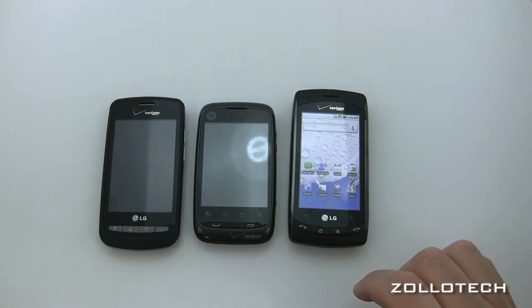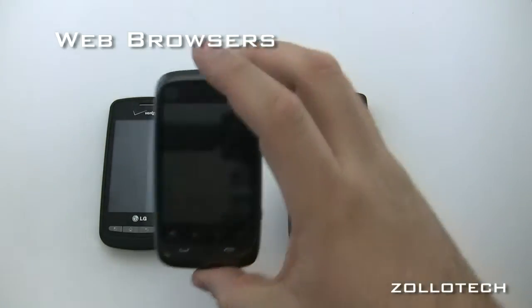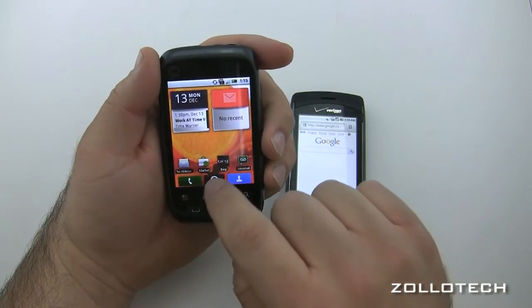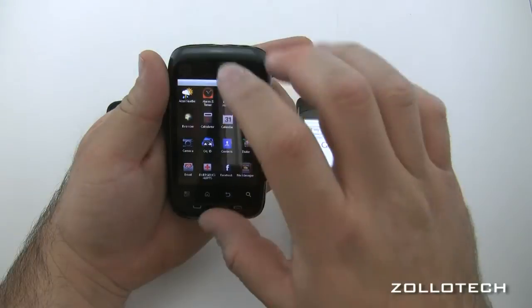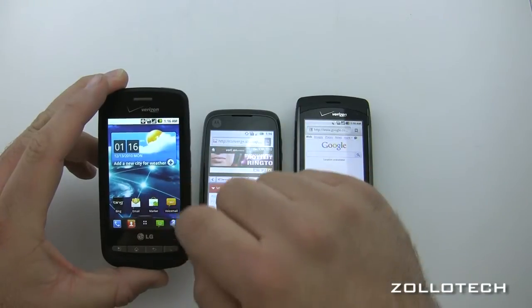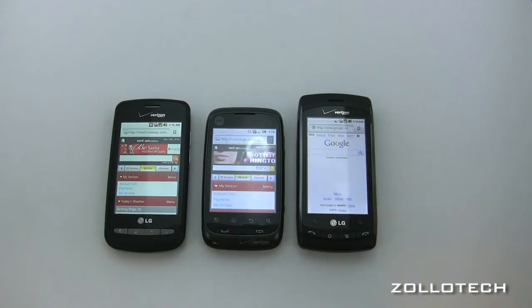Let's check out the web browsers by browsing to zolotech.com on all three phones. I'll get all the browsers up and running. The default pages are Verizon, Verizon, and Google. I'll type in zolotech.com on each and then lower the lights so you can see the screens a little bit better.